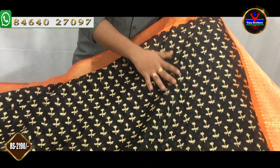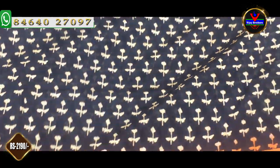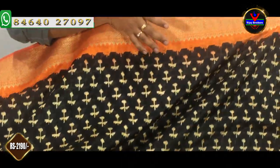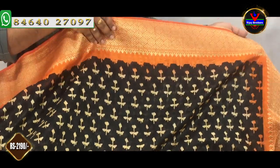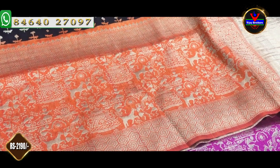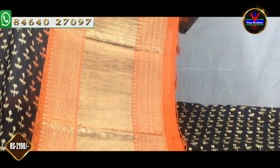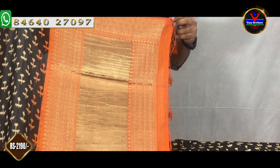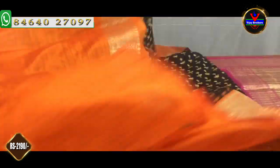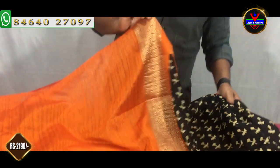We can choose the next color combination. We have a black color base with little flower booties. We have pink color, orange color, with orange accents as well. We have a rich color and a blouse. If you choose the contrast color, we have a blouse in the same color. It is complete with raw silk material. We will add the sleeves to the border. This color combination is Rs. 2,190.